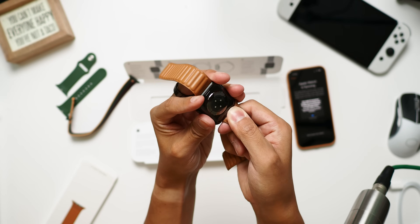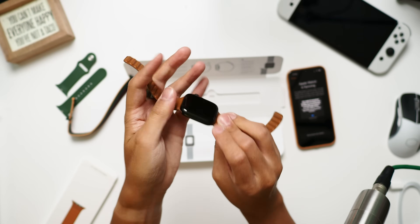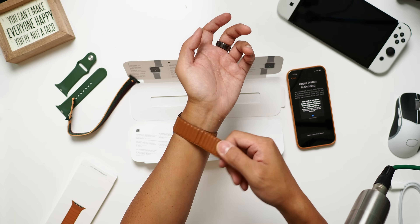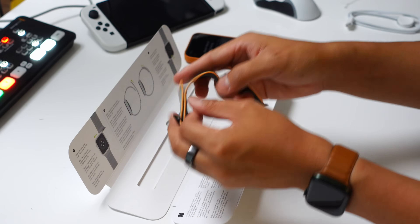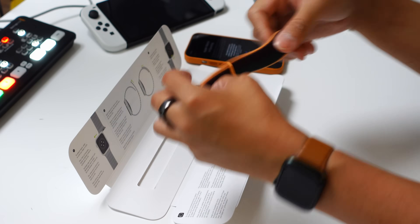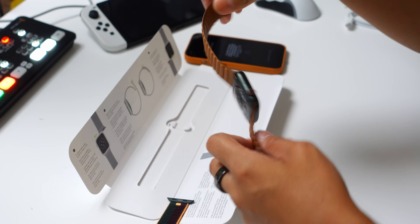I had the watch strap on backwards — the little bits of writing tell you the correct orientation. The leather link uses a magnet system that lines up with little notches. My only worry about the leather link is that the magnets, while strong, let you just pull it and it comes right off. That makes it convenient but also a little worrisome. I actually kind of prefer the sport loop for security — even if you undo the velcro it's still looped around your wrist, whereas with the leather link it just comes right off, so that's something to keep in mind.